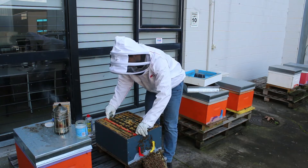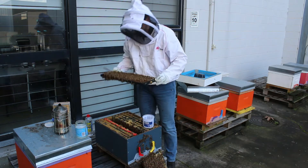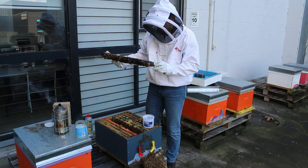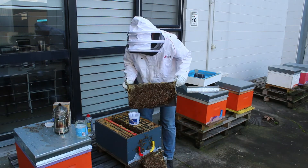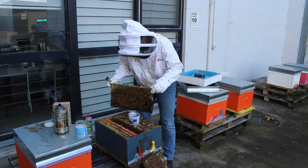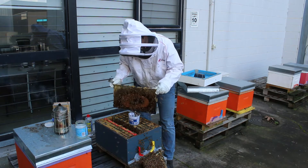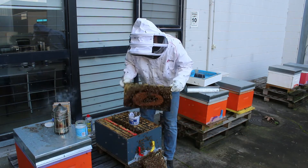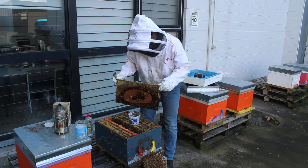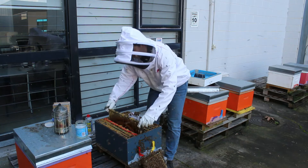So we'll just pull these frames up, make sure the queen is on the frame. I can't see the queen, so we'll just gently tip the bees and they're just gradually trickling into the bottle.